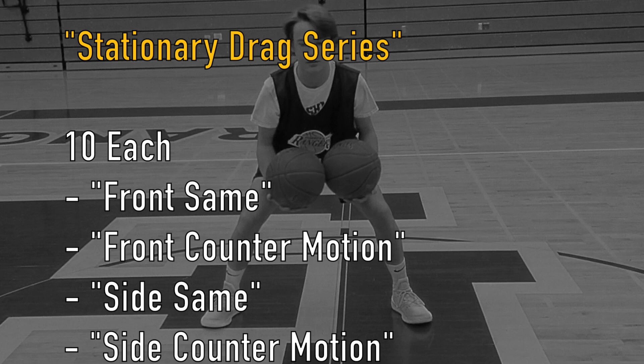Carter is going to perform 10 reps each of four phases: front same, front counter motion, side same, and side counter motion.